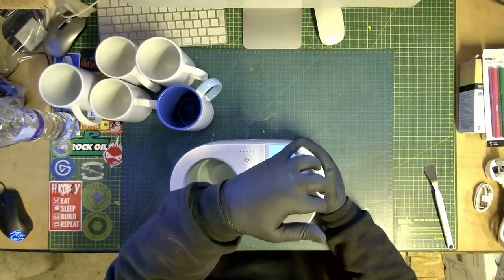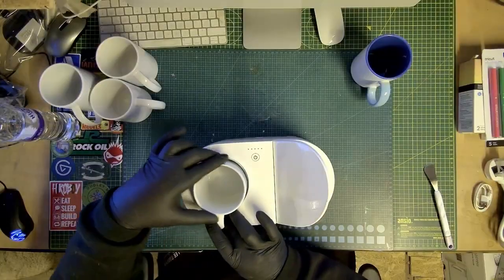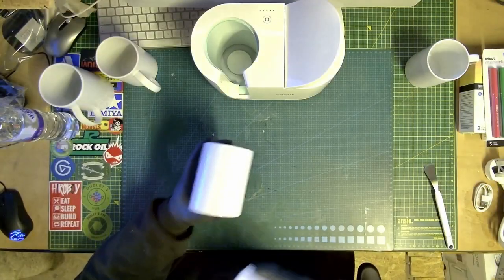On the machine the top flips up and down, and that is to hold the cups in. Basically you get your cup and you put it inside there. It goes from basically small, medium to large — you can put any of them in.